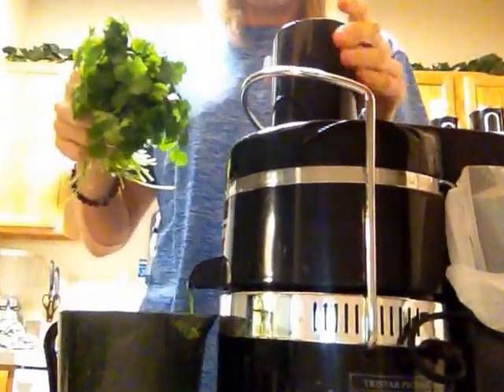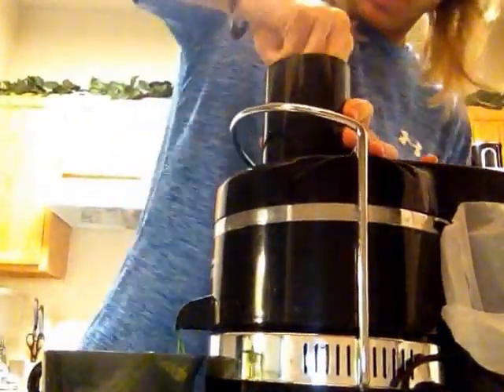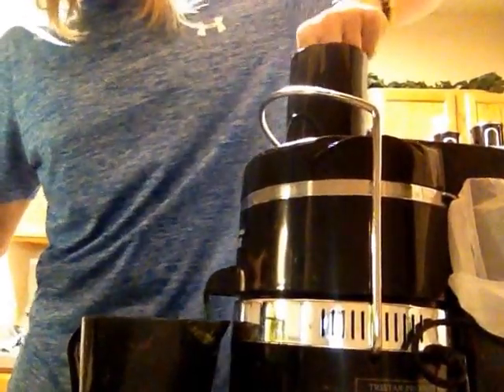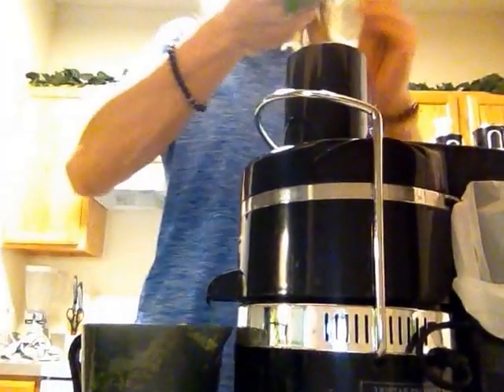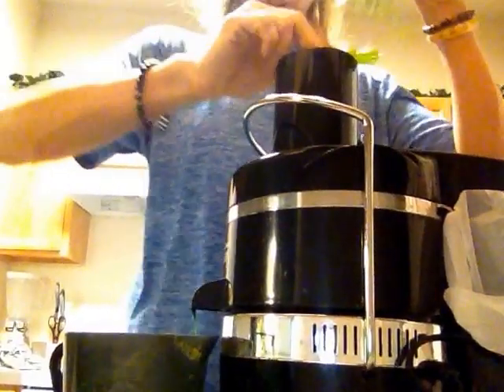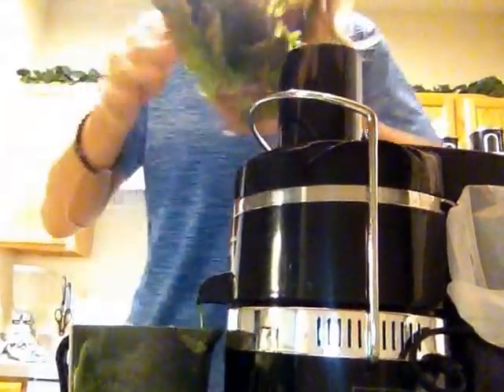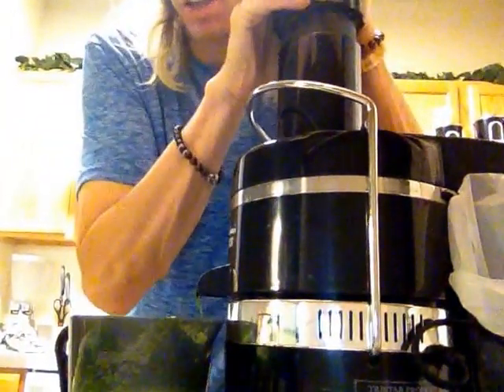Here's some cilantro. And last but not least I have some red leaf lettuce here. I usually use red leaf, green leaf, or romaine lettuce, just depending on what's on sale or whatever looks freshest.